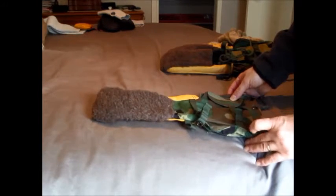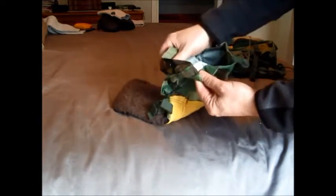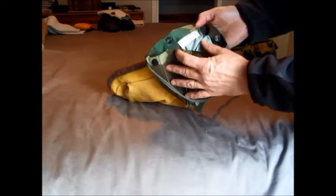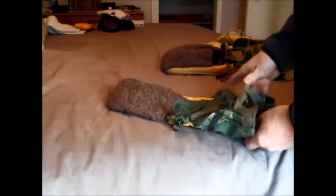Lots of people sell them, and these are the real deal. There's the label — this is a mitten set for extreme cold weather. There's the NSN number, so these are genuine military issue.